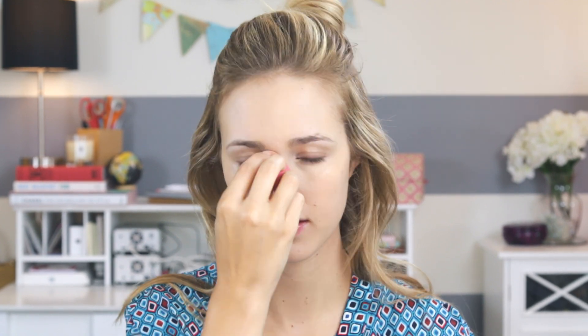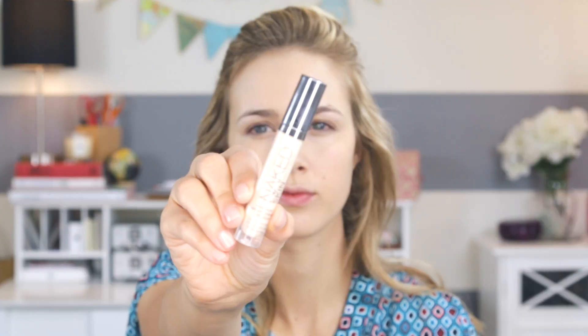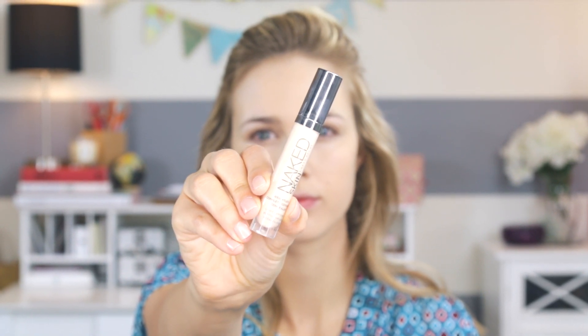Then onto foundation. I'm using the Makeup Forever HD foundation. I'm taking my setting spray and spraying my Beauty Blender, then dotting that all over my face and blending it in. This makes your makeup go on so smooth — I highly recommend using a setting spray instead of water on your Beauty Blender.